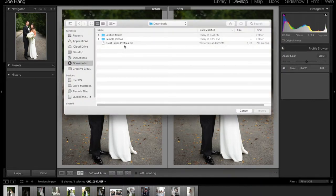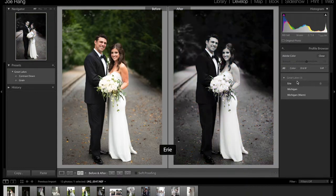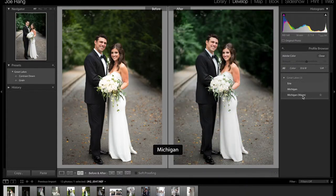Then just find the zip file that you downloaded these in, just click that, and then import. Once that's done, you're going to see these three options: Erie, Michigan, and Michigan Warm.